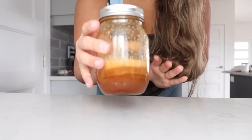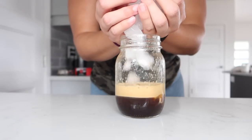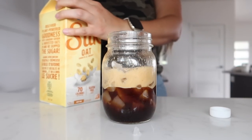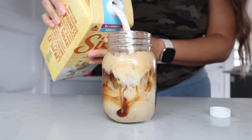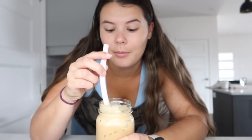Once you're done shaking it, it should look something like this. Then add some more ice and top it off with some vanilla oat milk. This is the first time I'm making one of these at home in a long time — and it is so good. It's not identical, and I'm pretty sure the biggest factor is that I used vanilla oat milk, but it is so close.